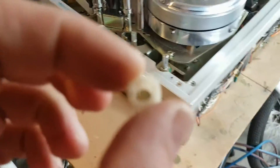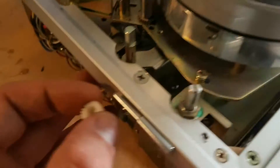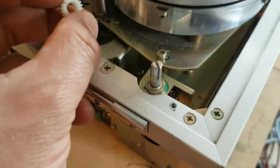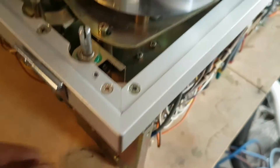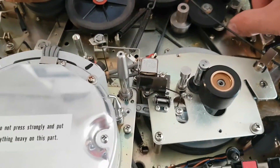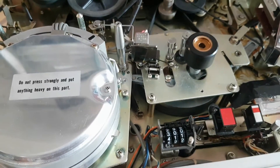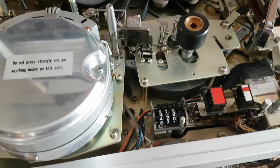Of course, the other problem I've got to fix is the broken gear cog that connects to the skew adjustment cog, so I can adjust the skew with this adjustment dial here. I've just discovered that the idler wheel lever also needs lubrication.